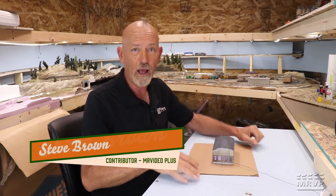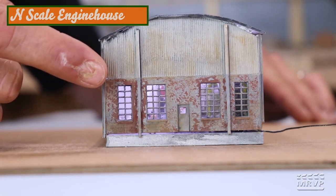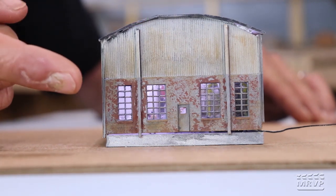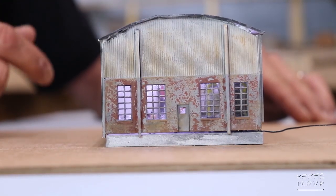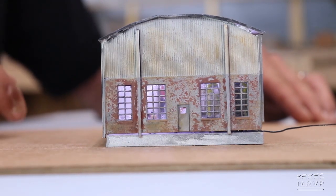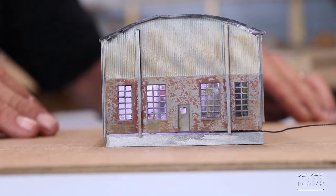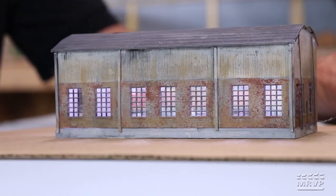Steve Brown is totally stoked about how his engine house turned out. He took the original back piece from the kit, lopped off the curve that matched the old roof, and extended the wall up 10 feet using corrugated siding. He spliced on a new piece using original window frames and door from the kit, added a new deck he built, and wired in LED lighting.